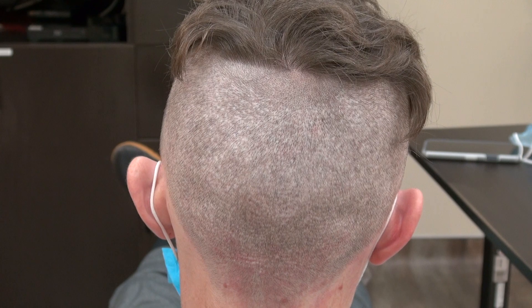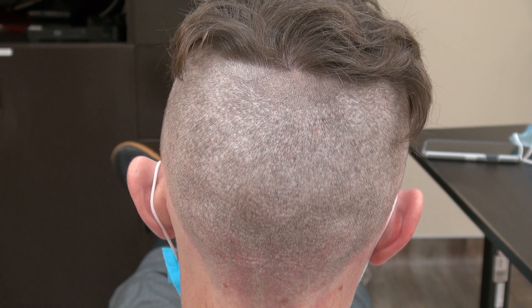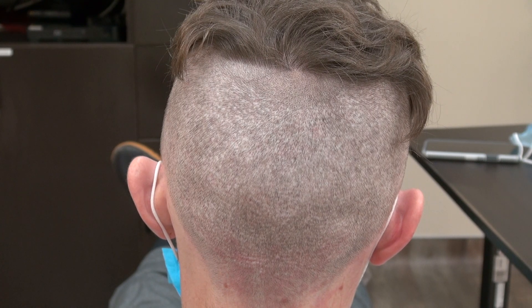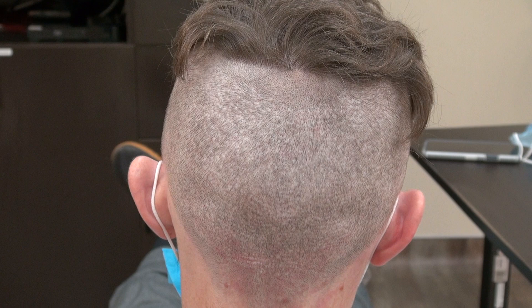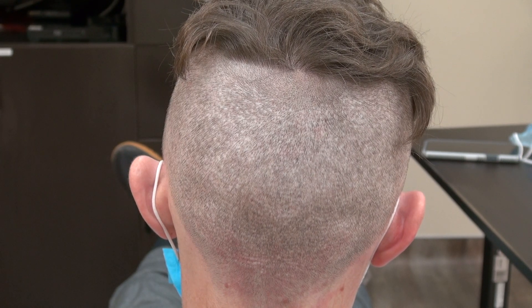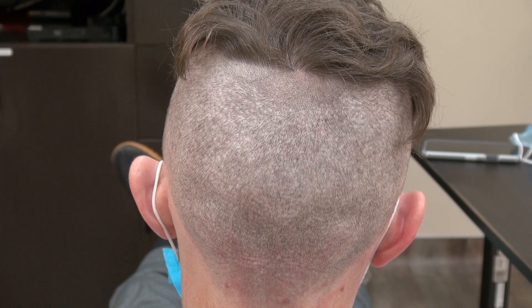This is shaved completely with a head clipper without a guard, just to demonstrate to the audience the FUE donor scar. As I try to provide as many examples as I can for a different form of FUE scar and FUT scar, to educate the viewer what type of surgery produces a certain type of scar, to help them better make a more educated decision. This is the demonstration of the FUE donor scar.